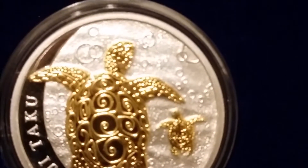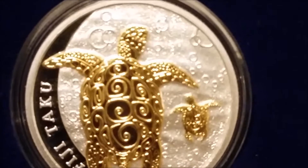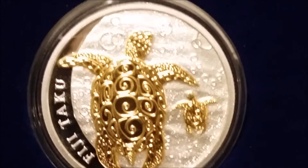I do like some of the gold-gilded coins. I really liked this design, and I wanted to replace the two-ounce but you know, I like the weight and the feel of it.